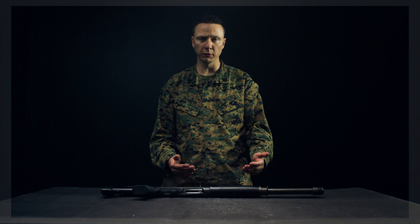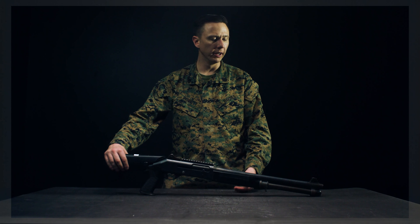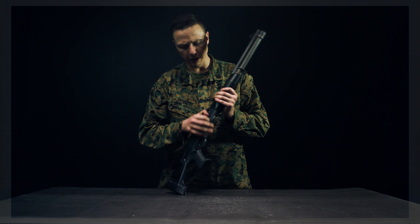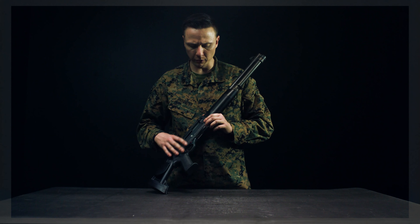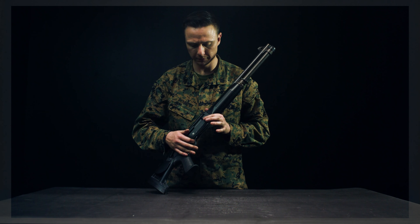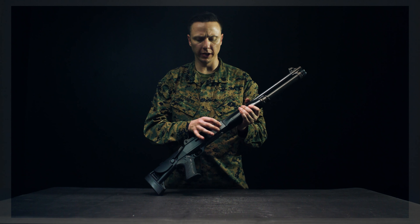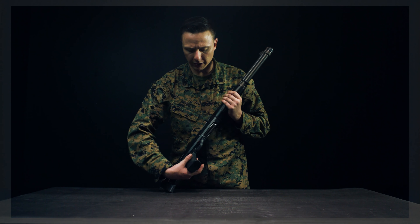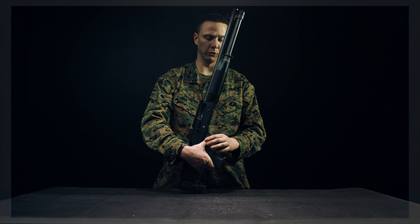The last topic is the functions check, which ensures the weapon was put together properly and is fully functioning. First, ensure the weapon is on safe. Rack the bolt to the rear — ensure smooth flow with no binding. Press the shell release lever and bolt release button to check for crisp action; one disengages the other. With the shell release lever engaged, rack to the rear so the bolt locks to the rear, then press the bolt release button to send the bolt forward. Put the weapon on fire, pull the trigger, rack the bolt to the rear to lock it, then press while still holding the trigger to the rear to complete the functions check.